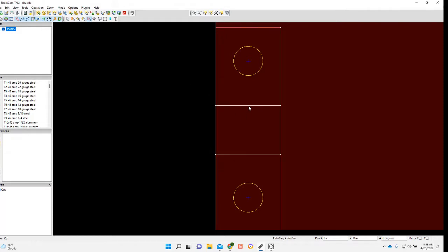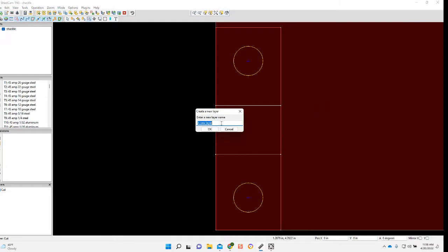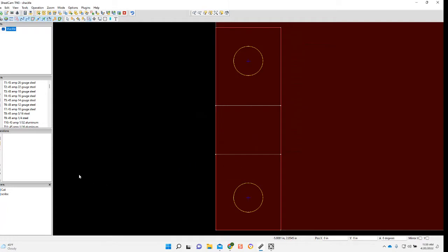Select edit contours, move these lines to a new layer. Now go over into my jet cutting operation.